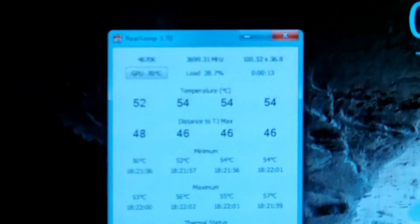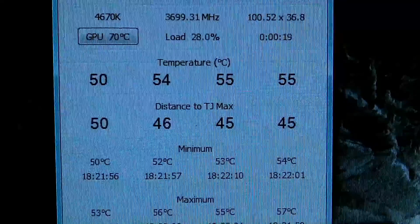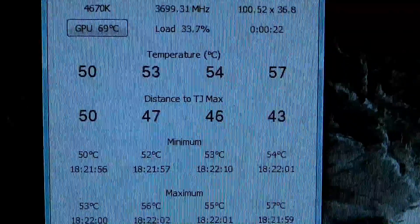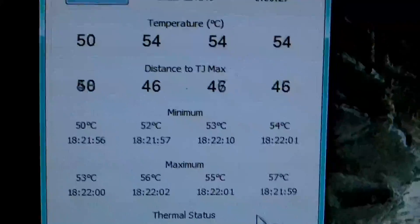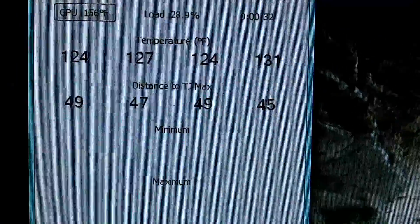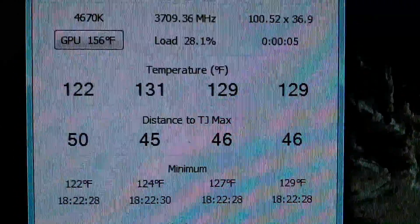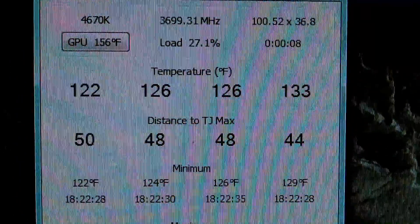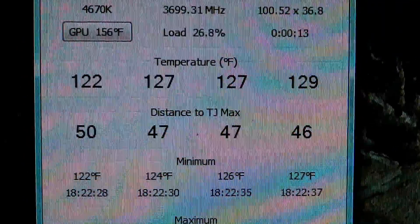Unfortunately, not much of an improvement. I just think this graphics card runs pretty hot and doesn't have proper cooling. Maybe we'll get a different cooler if she doesn't decide to get a new graphics card right away. Let's see what we've got in Fahrenheit — 156 degrees, it's a bit better but not a lot. But what can you expect from just changing some paste? Thanks for watching.